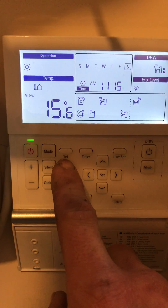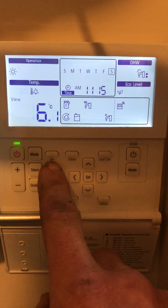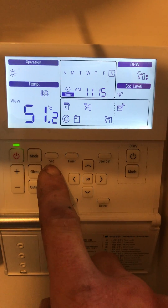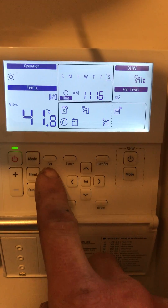As we scroll through, it's saying that the temperature inside this room at the moment is 15.6 degrees. The temperature outside is 6.1 degrees. The temperature of the water going around the system is 51.2 degrees and the hot water temperature is 41.8 degrees.